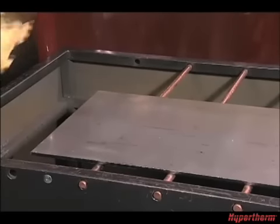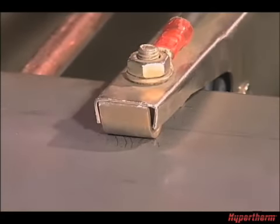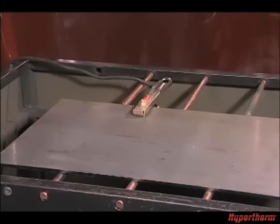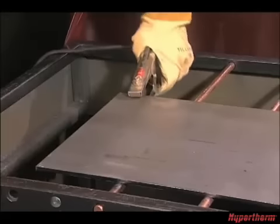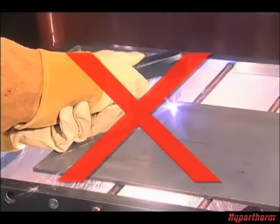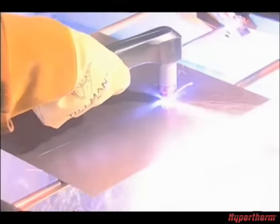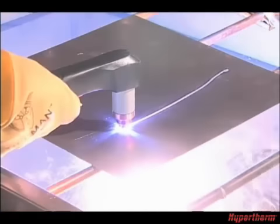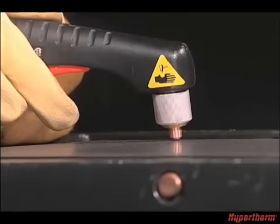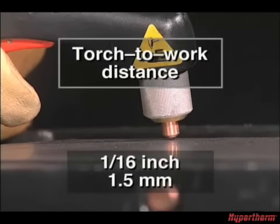Before making your first cuts, attach the work clamp securely to the workpiece or the cutting table near the cut. Remove any rust, paint, or coatings to ensure good electrical contact. Never attach it to the portion of the metal that will fall away. If using shielded consumables, you can drag the torch lightly across the workpiece. If using non-shielded consumables, maintain approximately a 1/16th inch or 1.5 millimeter torch-to-work distance.